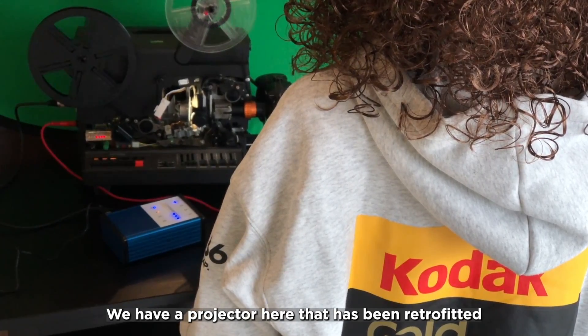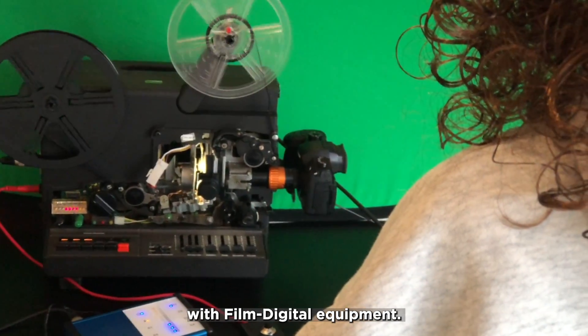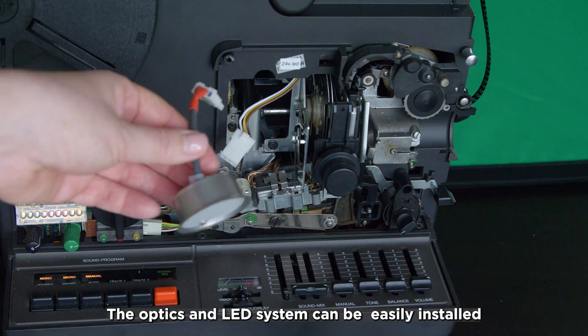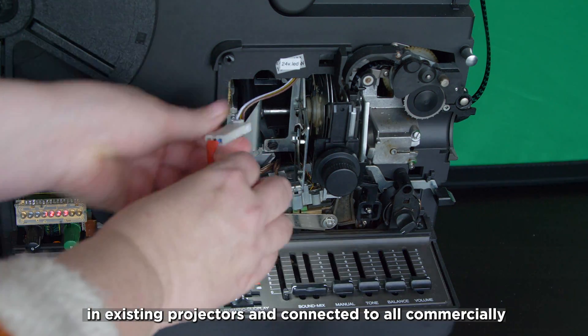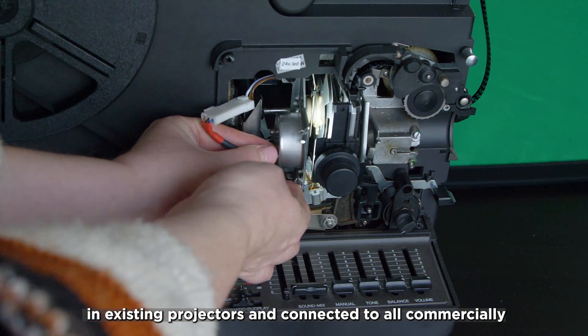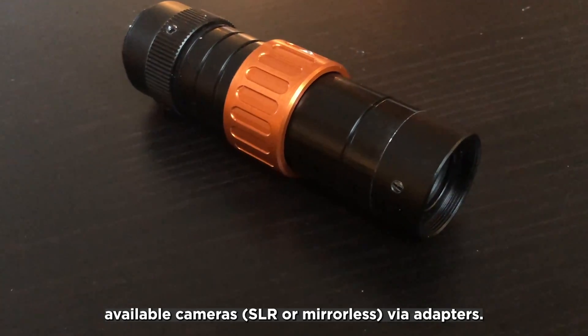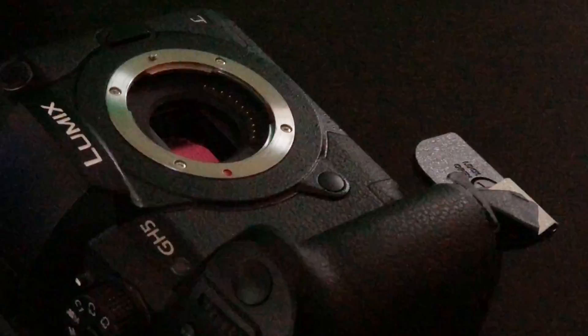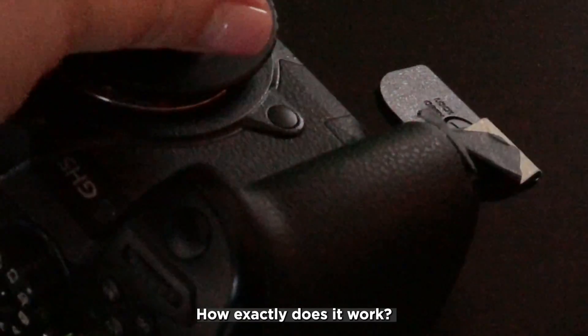We have a projector here that has been retrofitted with FilmDigital equipment. The optics and LED system can be easily installed in existing projectors and connected to all commercially available cameras via adapters. How exactly does it work?